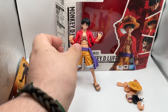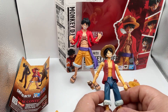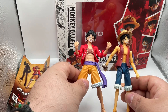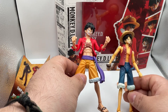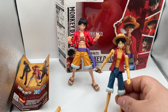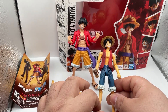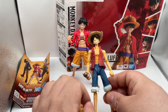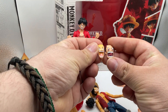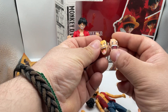Real quick — I was going through my stuff and I found my old Luffy, which is the first version I mentioned. You can tell this one is much older. I'm glad they're reviving the figures because the old one was nice for its time, but the new one is much better. Even the faces are completely different.